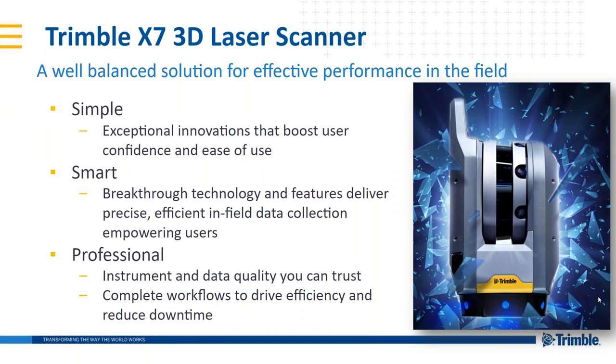By simple, we mean easy to use and easy to adopt for new users. Smart means great technologies like auto calibration, auto leveling, auto registration, plus features that expert users will also find useful. On the professional end, we've tried to make the instrument something you'd really benefit from — a great temperature range, excellent IP environmental rating, an astounding two-year warranty, and auto calibration to make sure your data is right.